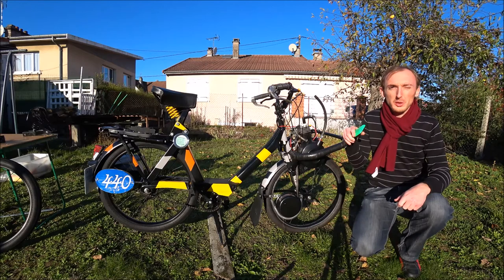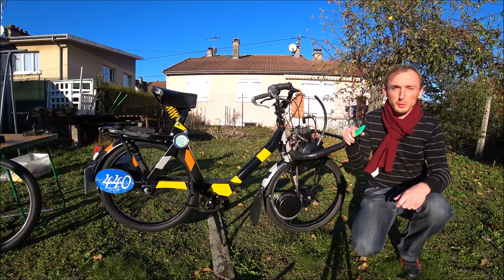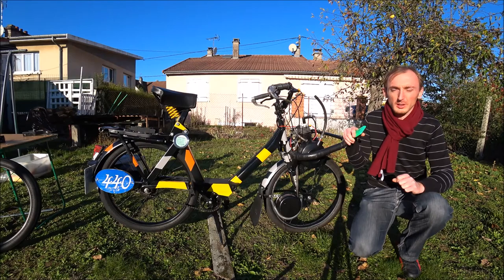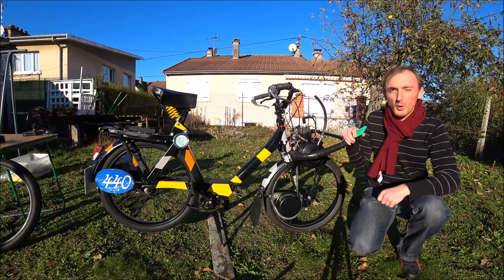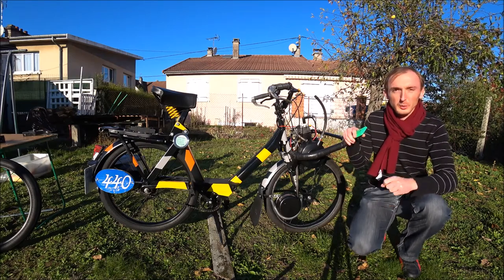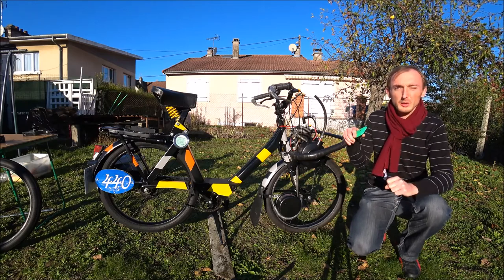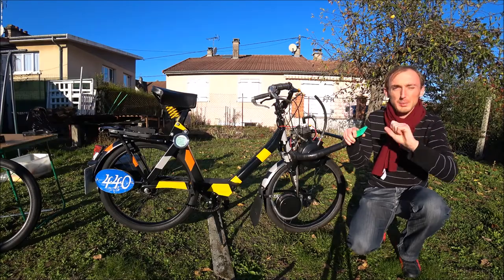Hey, salut à tous, c'est L'OrdeAuthentique. On se retrouve dans une nouvelle vidéo de présentation de mon tout premier Solex, mon Solex de compétition en roue de 19 pouces. Donc ouvrez bien vos oreilles et vous allez voir l'histoire et les détails de ce Solex. Allez, c'est parti, on y va.